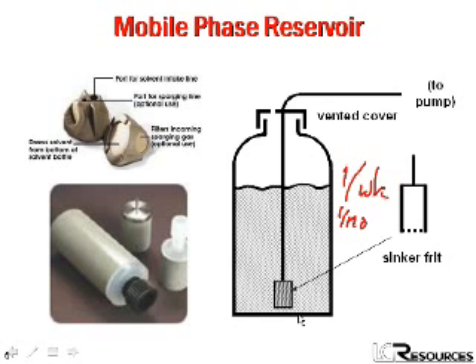You'd be surprised at how much junk can grow inside a buffer solution, particularly if it's contaminated from a previous batch. And if by any chance you forget about the buffer and leave it on the system long enough that it does grow things in it, be sure to either replace the frit at the end of the tubing, or dip the whole frit and tubing in nitric acid to kill any of the bugs in there so they don't continue growing.